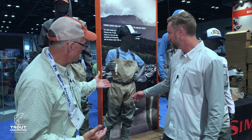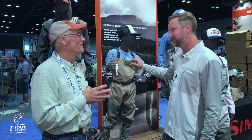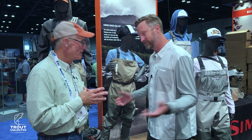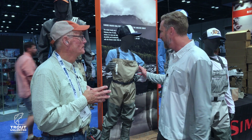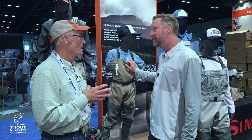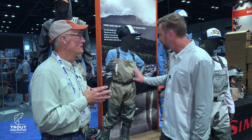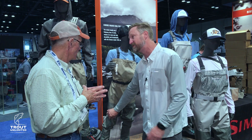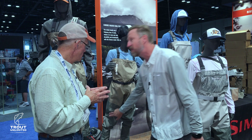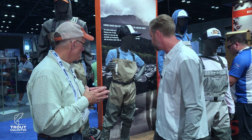Rich, could you speak about these kids' waders a little bit? Well, this is the kids' Tributary stocking foot wader. Sims has been the best manufacturer of waders for most of our lives, obviously. We've had a kids' wader in the past, but we really dialed it in and rebooted our youth angling program. It's got a four-layer bottom, so it's nice and durable. The same center seam design that Sims is famous for — it's going to remove the abrasion from the inside and outside of the legs.